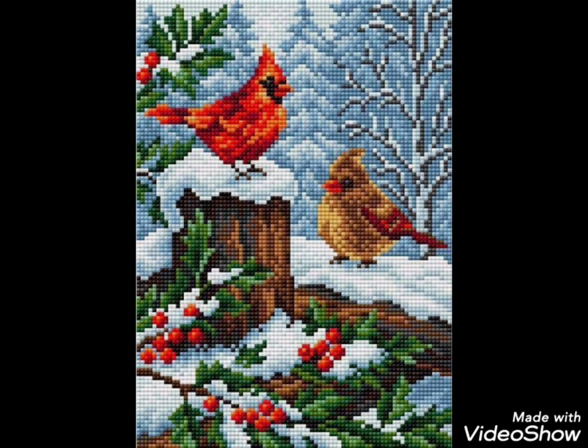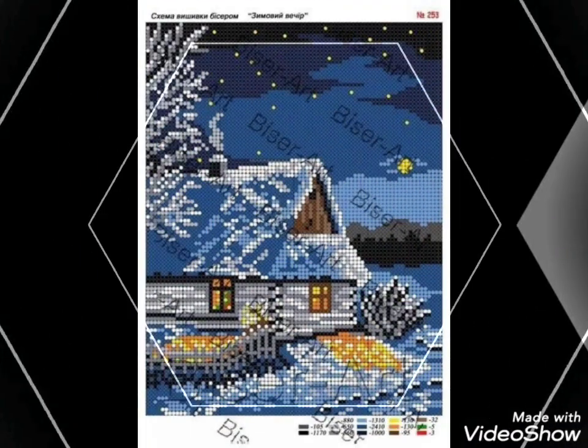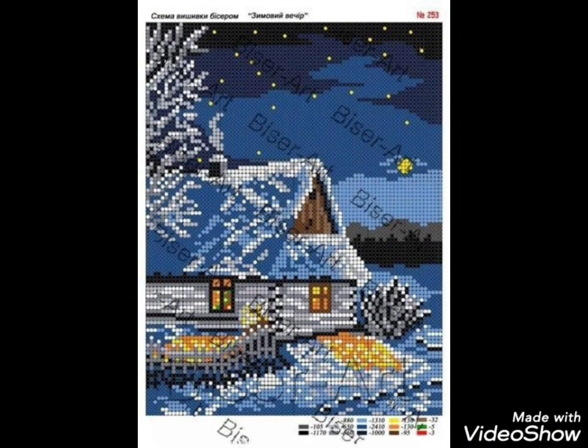Decorate your home with these ideas. I hope you like these ideas, friends. If you like these ideas, then encourage me by subscribing to my channel, liking my video, and sharing my video with friends and family members.